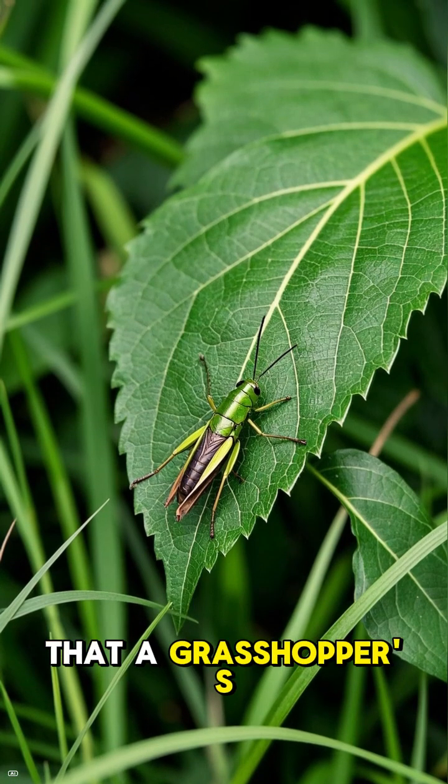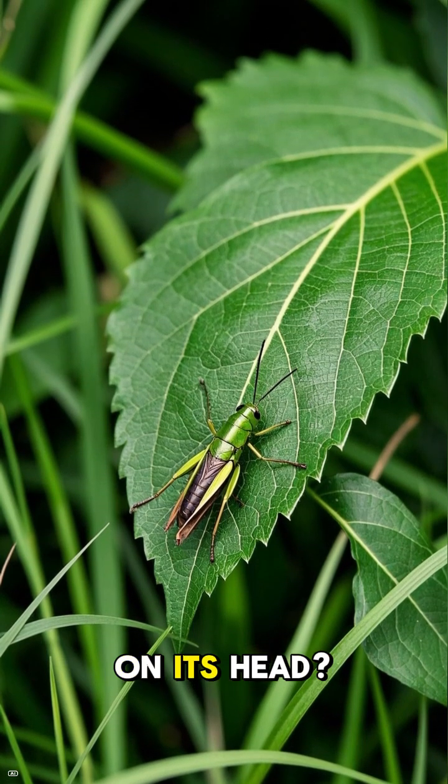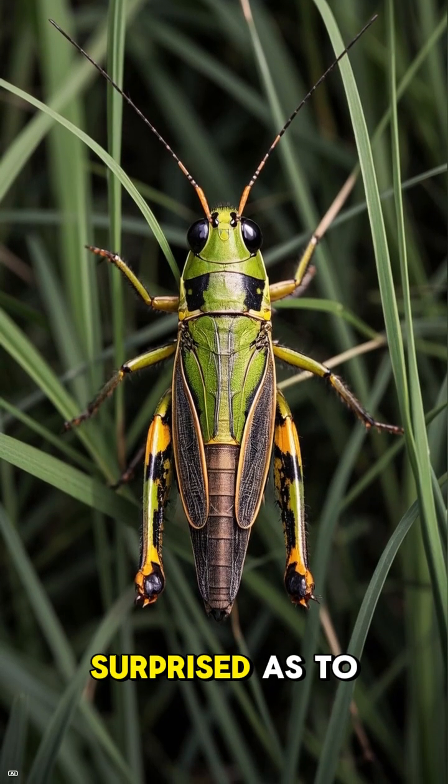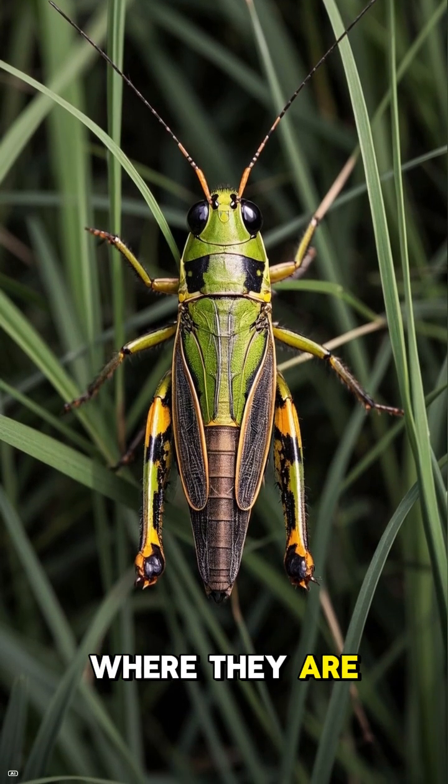Did you know that a grasshopper's ears are not on its head? Well, they're not, and you'd be surprised as to where they are. So let me tell you.